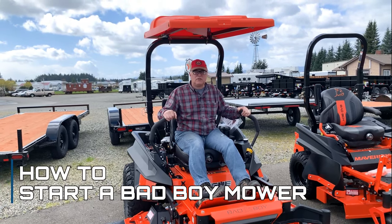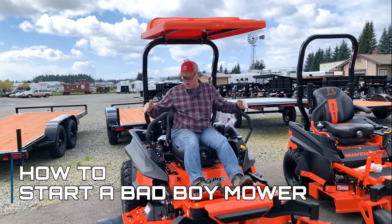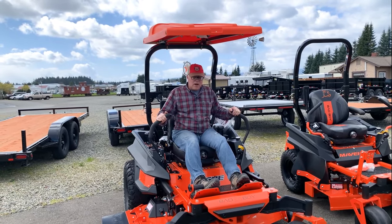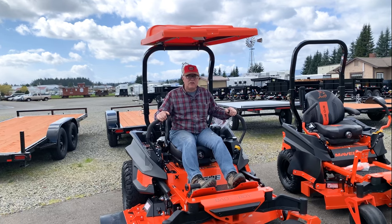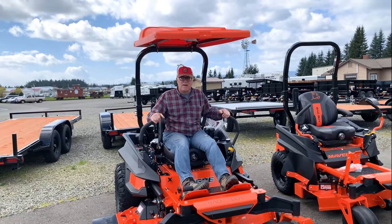Hello, Brian here with Kippert's Tractors and Bad Boy Mowers here in Olympia. I'm going to go over the starting procedure and some of the things that have to be done in order to start a Bad Boy mower.